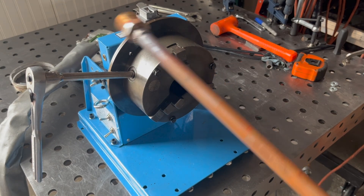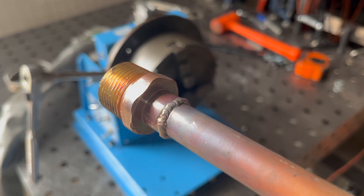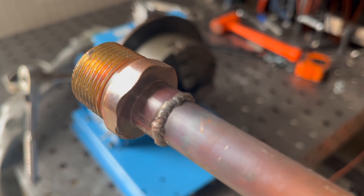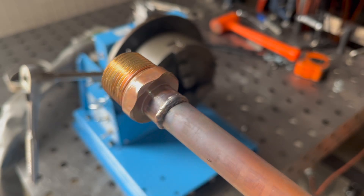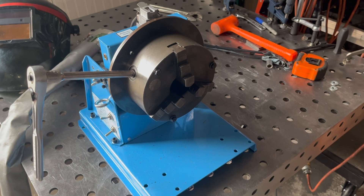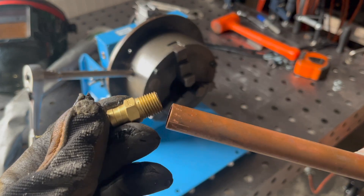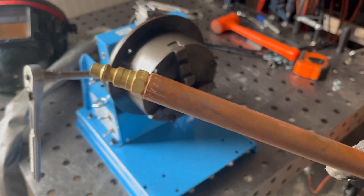Later you'll see me pressure test this. The idea was: how can I hook up my air compressor to this tube to see if it holds pressure? I decided to get an air compressor fitting that is brass, thinking I could probably weld it since it's a dissimilar metal too. As you see in the video, it did not go well.